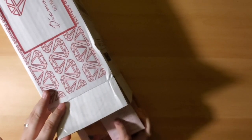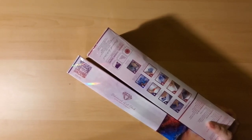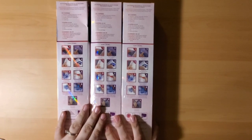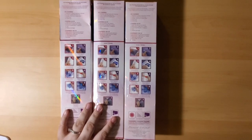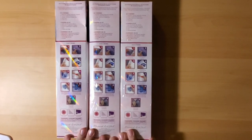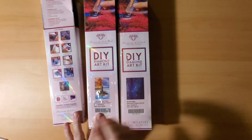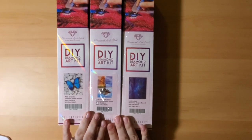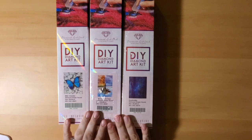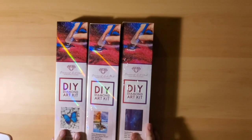Alright, so let's see what we got here. I mentioned in my last Diamond Art Club post review that my husband actually decided to order me the rest of the trial. So I was able to get Wish Granter, the Four Seasons Tree, and Soulmates. We're going to go ahead and open each one up.